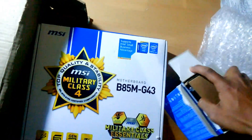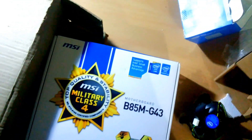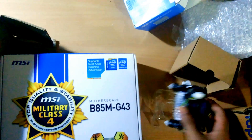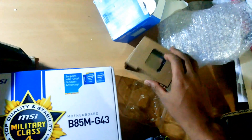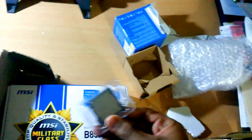Let's see what are the things inside it. This is the Intel fan of LGA1150 socket and this is the processor — the i3 4130.